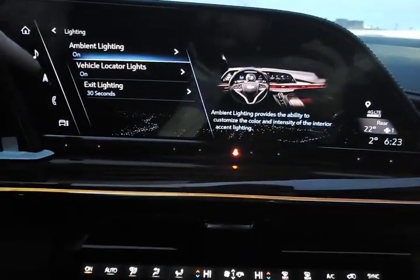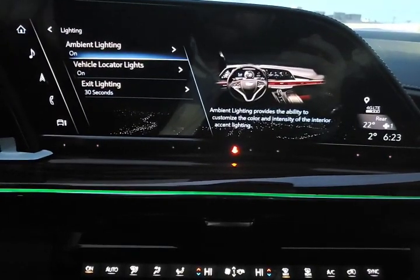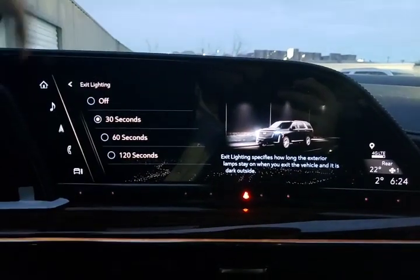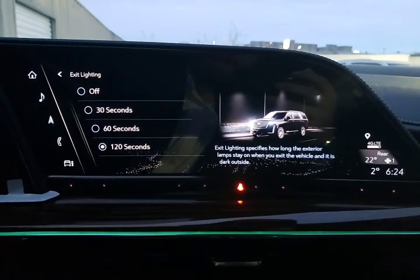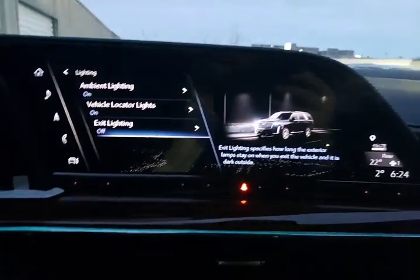And then here — this is like your car show mode. It's lighting up those wheel wells, you've got that strip across the front of the dash and then down the side of the door. Vehicle locator lights — when you unlock it, the lights will come on with the remote. Exit lighting — how long do you want the lights to stay on when you leave? A lot of people park in the garage and like 120 seconds so they have plenty of time to get into the house.